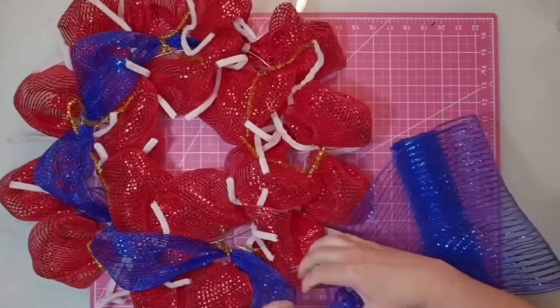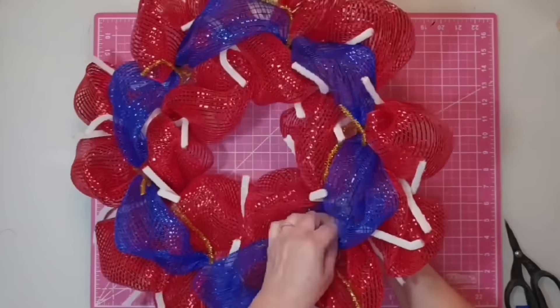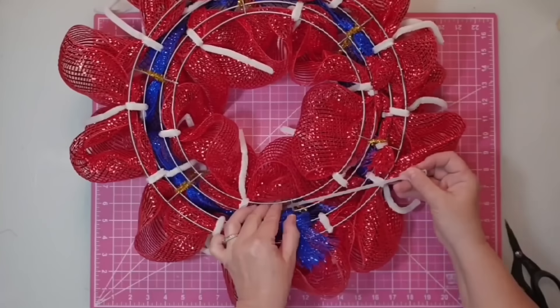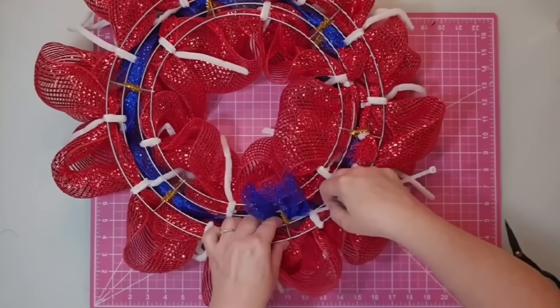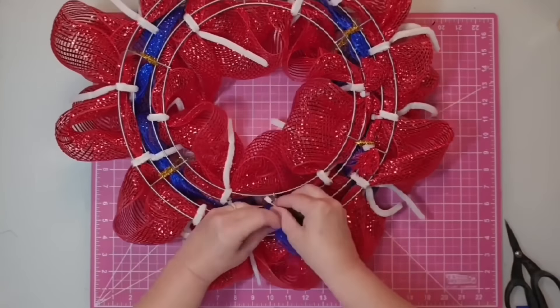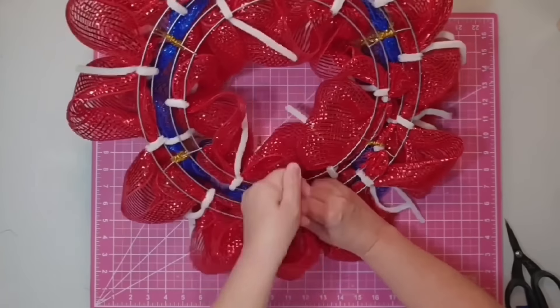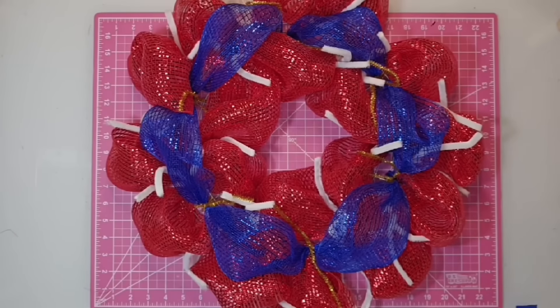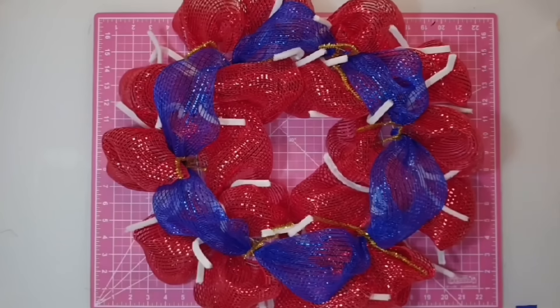When I finish this step, I'll bring it over, cut it off about six inches from the chenille stem, and poke those ends down into the wreath form. Then I'll pull it to the back, take a zip tie, attach both ends right across that bar, secure them well, and cut off the excess. And with that, the mesh is perfectly secured into the wreath form.